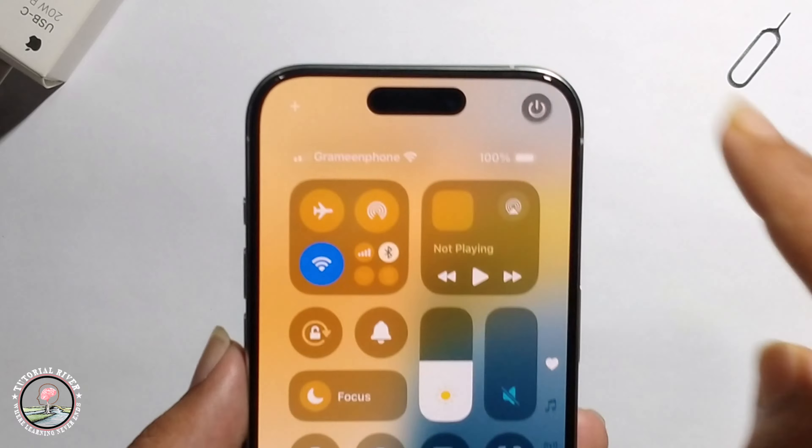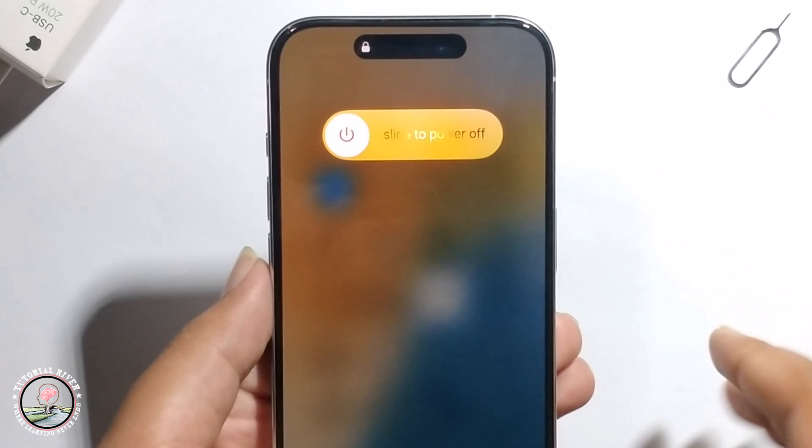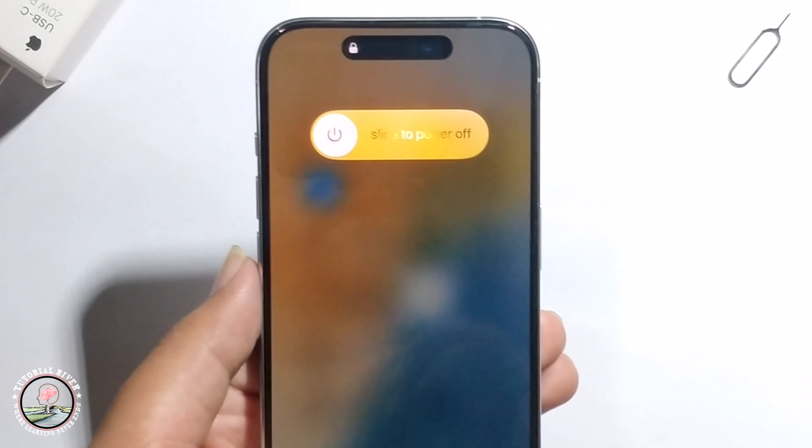Long press the Power option, then slide left to right to power off your iPhone. So that's it — that's how you can do it.